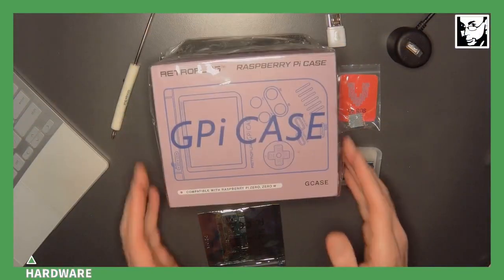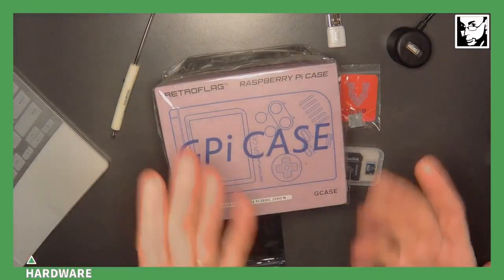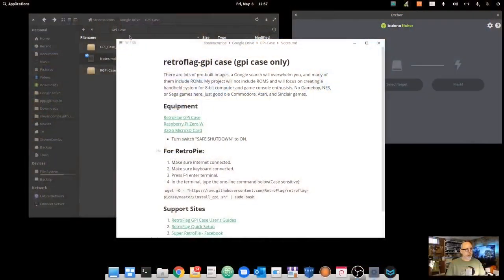What I want to do is look at it from a really retro computing perspective and only install things that are 8-bit — focused on the Atari 2600, the Commodore, Atari computers, and Sinclair computers. Not a heavy gaming emphasis, but how can we use this device to experience retro computing? This is a live recording. The workbench is set up and this hasn't even been opened yet, so we'll go right from here through to having a handheld retro gaming device.